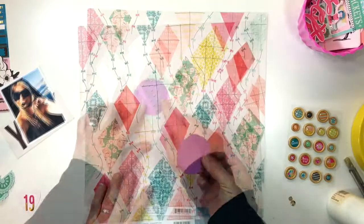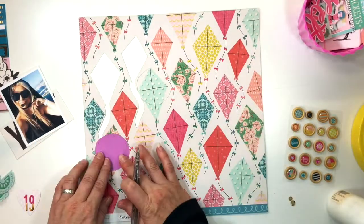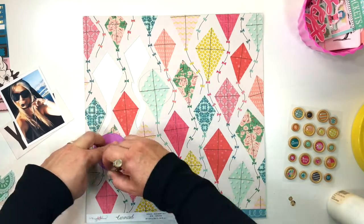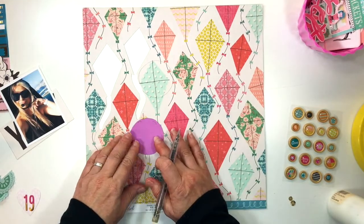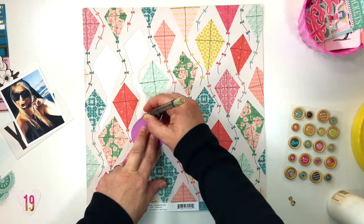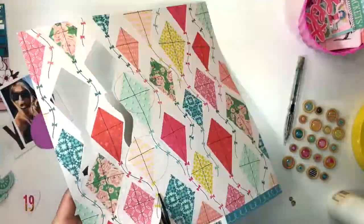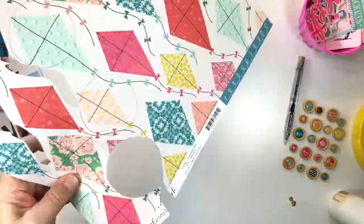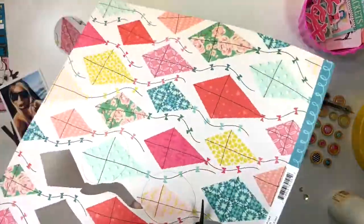So then what I was able to do is use this gorgeous piece of paper from Crate Paper called Summertime. These little flags were perfect because they've got a great mixture of patterns and pretty colors, and overall when I do the paper piecing it will give me some great variety as opposed to just the same colors under the same flowers.